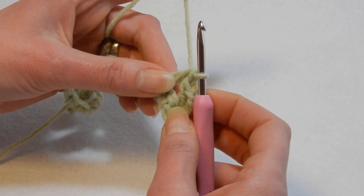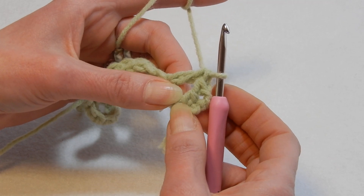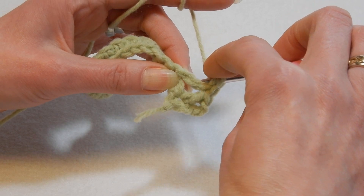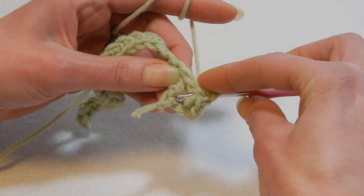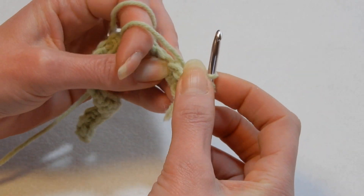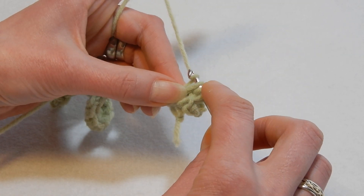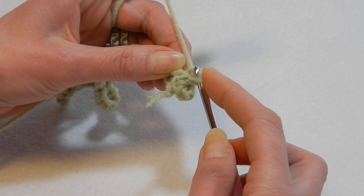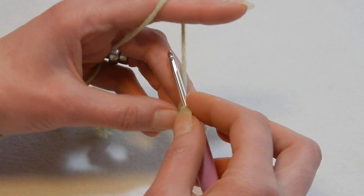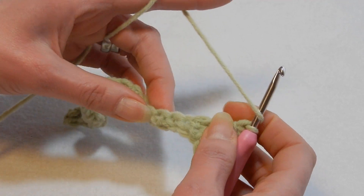Now we're going to go back into the stitch that we worked — we worked the double crochet in the first chain — so yarn over the hook, go into that stitch, pull up a loop, and you're going to work this from the back. Then do the extended double crochet: pull through the first loop, pull through the next two, and the last two.